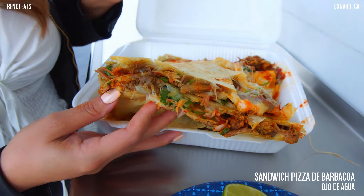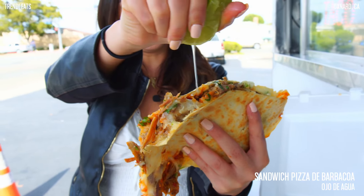If you guys are into barbacoa, this is definitely a must-try stop for you guys. If you want to come try the sandwich pizza de barbacoa, you can find Ojo de Agua at the corner of Hill and Savior's Road. Give this video a thumbs up, tag your friends, and I'll see you guys next time. Bye!